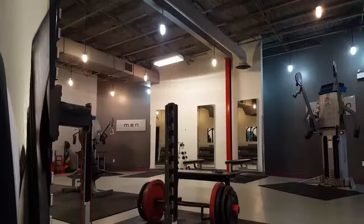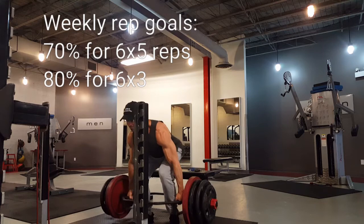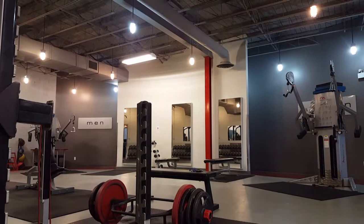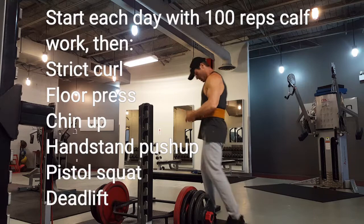Then I went 365 for a single and worked up to 405 for a single. Split it up any way you want — you have to get 12 singles done per week. Each week you'll end up doing six total sets of five, six sets of three, and 12 singles across your six exercises plus calf raises. The goal is to get the monthly work done — that's what builds muscle. Add weight when you can and watch those PRs go up.